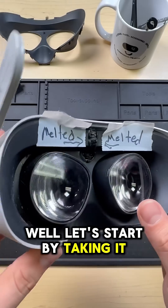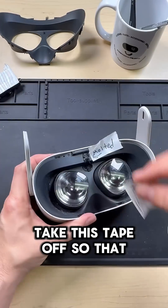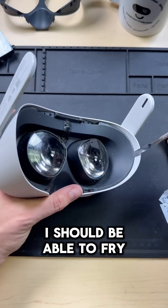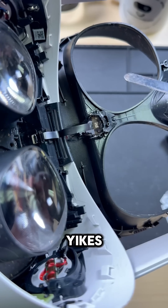So how do we fix it? Well, let's start by taking it apart and seeing what's actually going on underneath the hood. Take this tape off so that we can access the T2 screws, and then use our T2 screwdriver to remove the faceplate. Once I've got those T2 screws out, I should be able to pry away the faceplate. Hopefully it's not melted to the inside. Yikes.